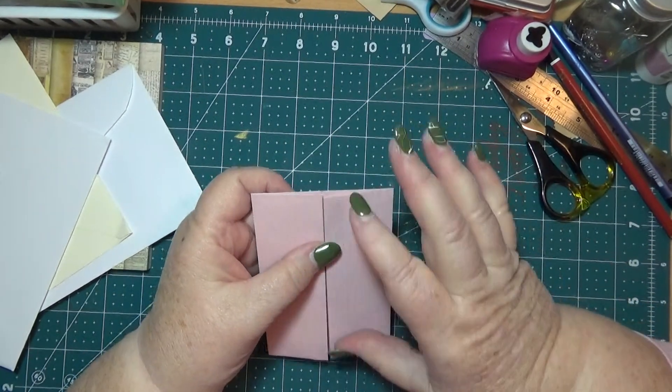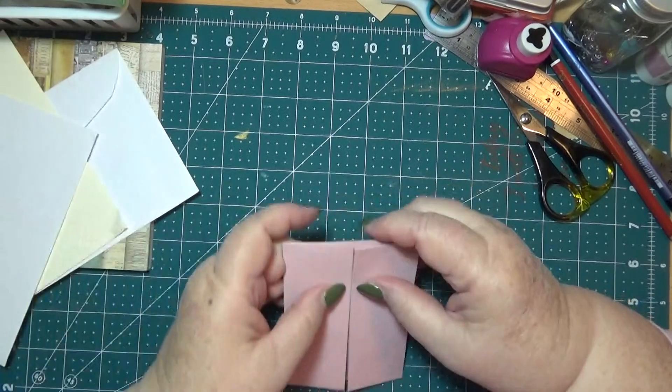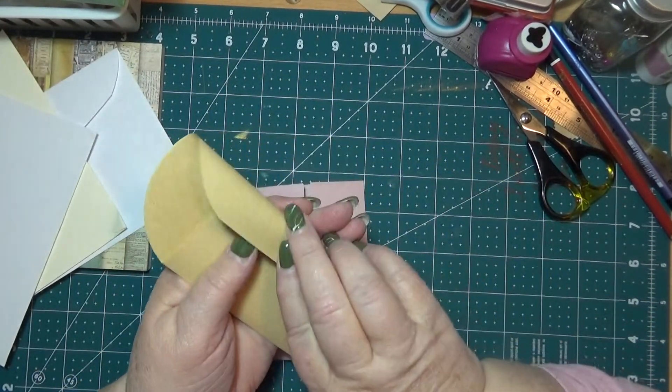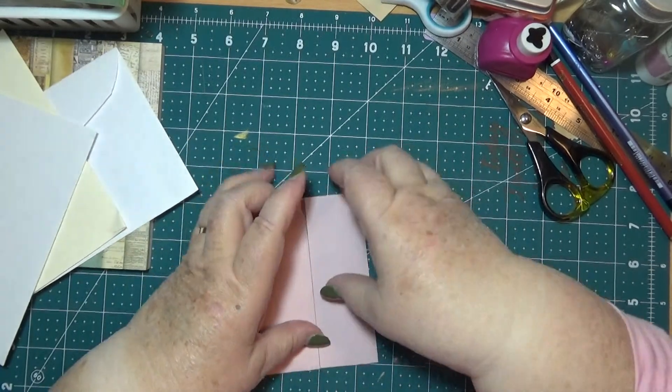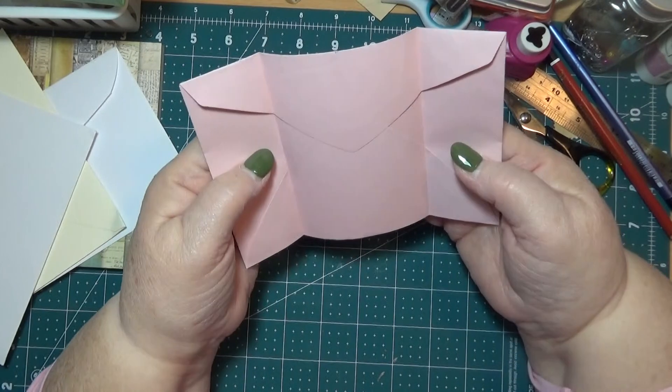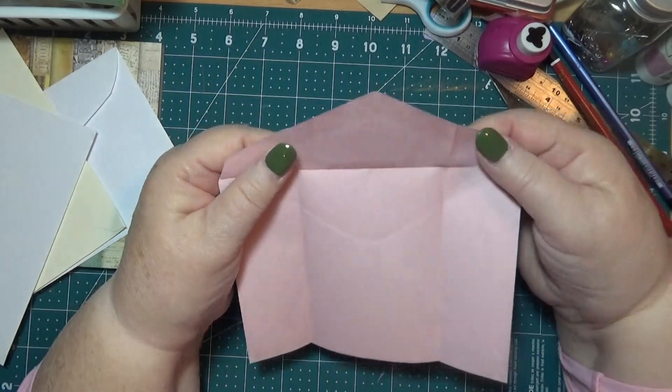I don't think it works very well if they're only small and thin. Unless you want to make a tiny one of these. So we do that - we fold that like that. So you've got this bit. Then you open it up like that.